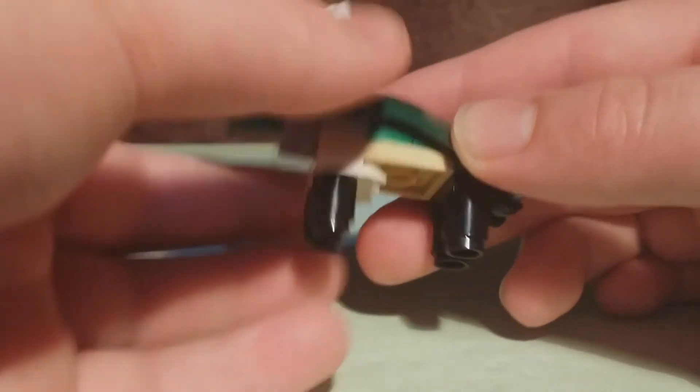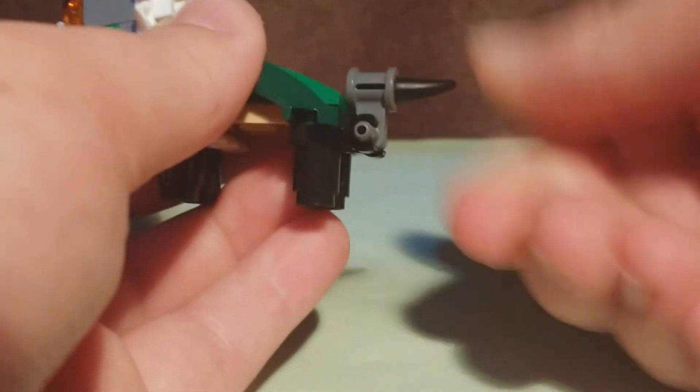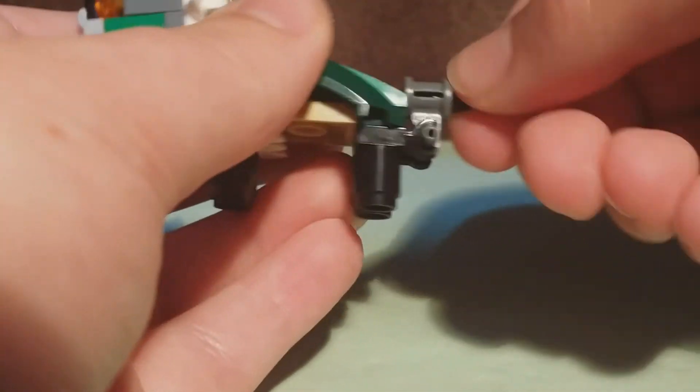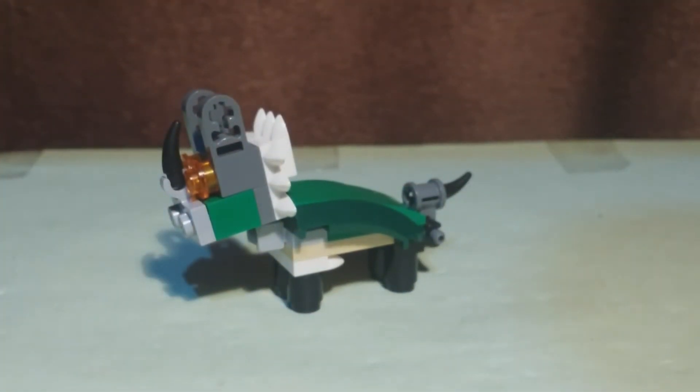There's no articulation at the legs. The tail can move up and down and also twist. That's it for the articulation. It's a baby, it doesn't need lots of articulation.